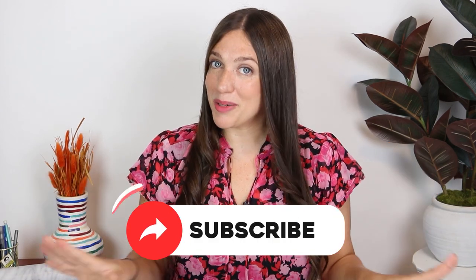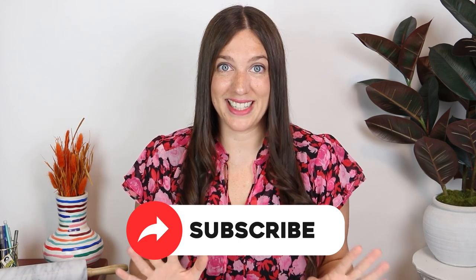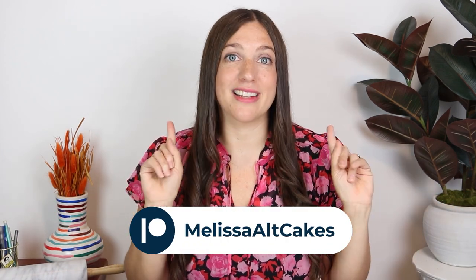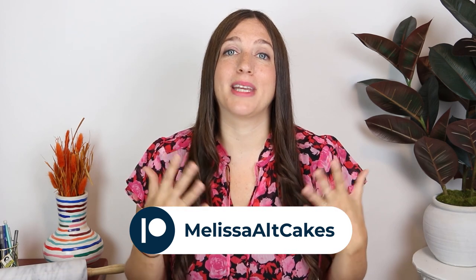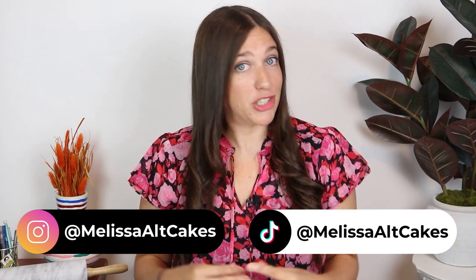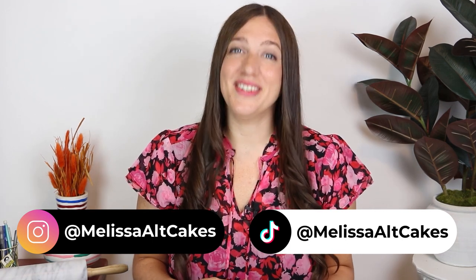If you enjoyed watching me sculpt this golden mother dragon, please give this video a thumbs up and don't forget to subscribe for so many more cool videos to come. If you'd like to see the full process of me sculpting this dragon start to finish — no edits, no cuts — check it out on my Patreon linked below. Your support would mean everything. Thank you so much for following along. I hope you learned a lot about sculpting a dragon out of chocolate, and I'll see you in the next video.